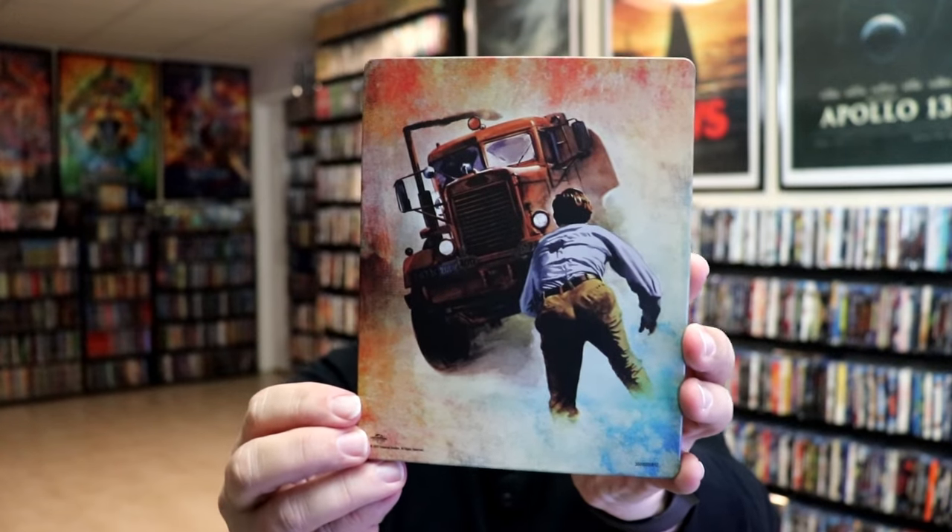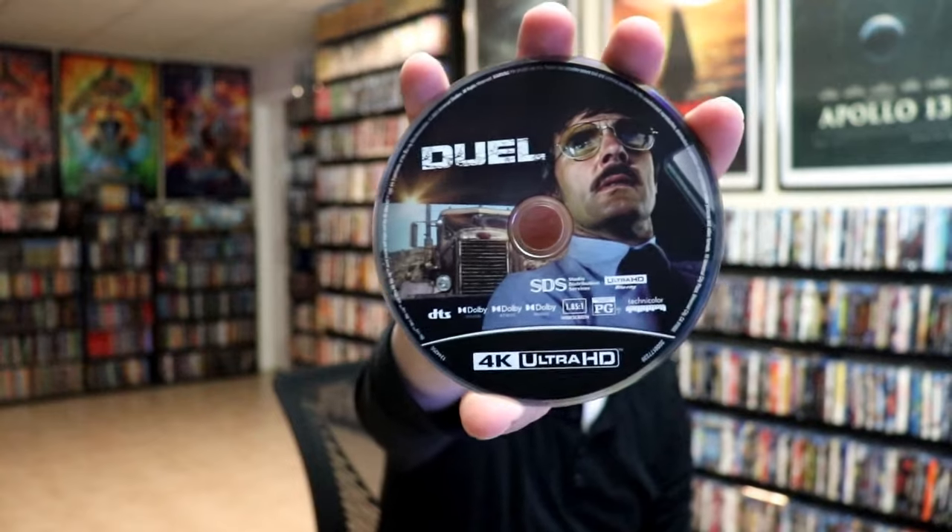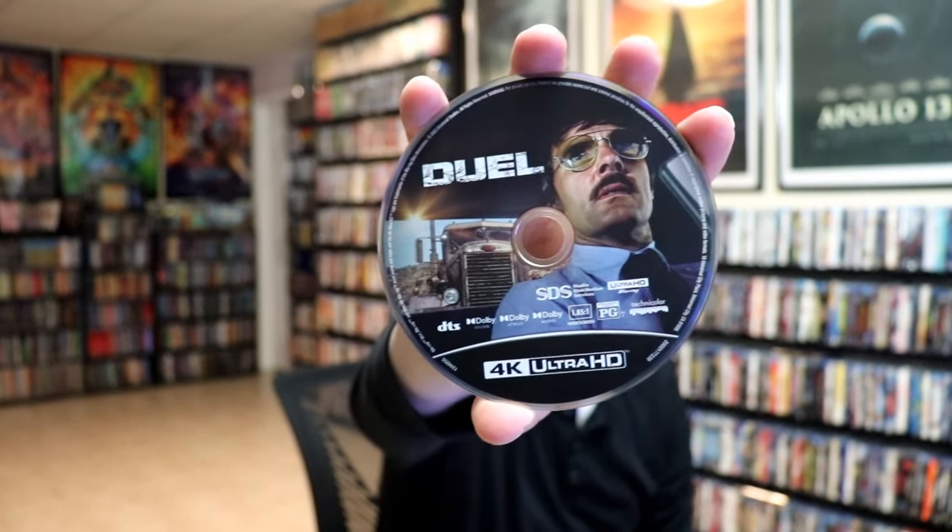And here's the back — great looking artwork. We open it up and we have our front and back together. On the inside it does come with a digital code. We have our two discs: the 4K disc with some disc art, and the Blu-ray disc with different disc art. We do have some inside artwork as well.